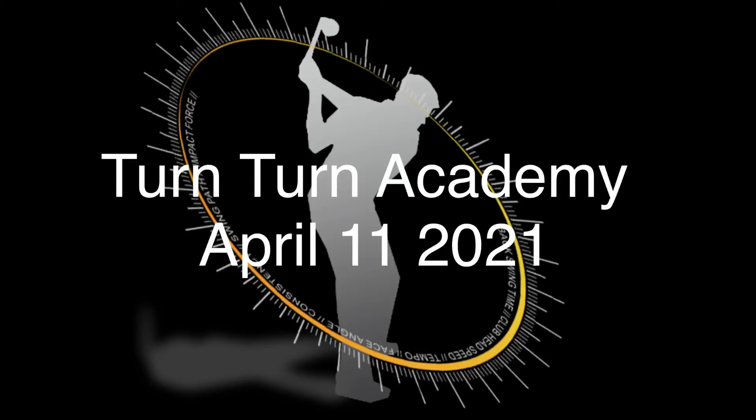Welcome to the Turn Turn Academy. These videos are from the week ending April 11th, 2021.